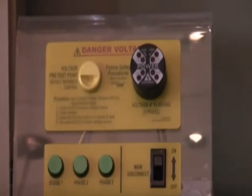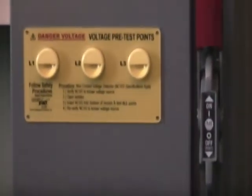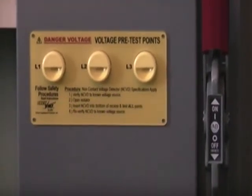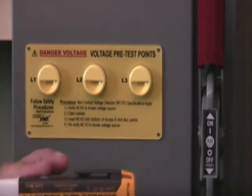The next unit I want to show you is called CheckVolt. Essentially what it is doing is the same thing that the Voltage Vision unit does, except it does require a human interface — in this case, a non-contact voltage detector.